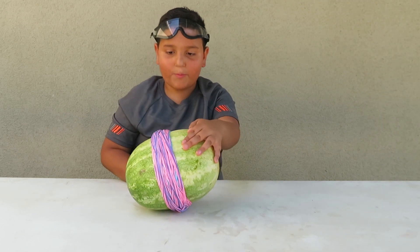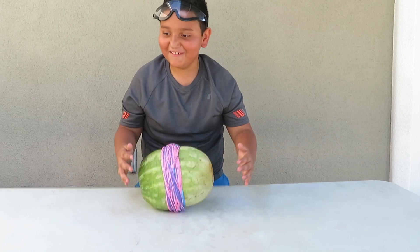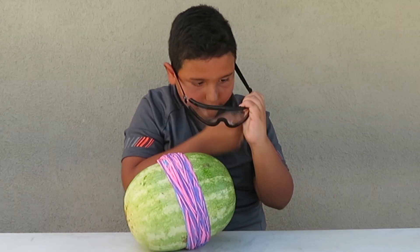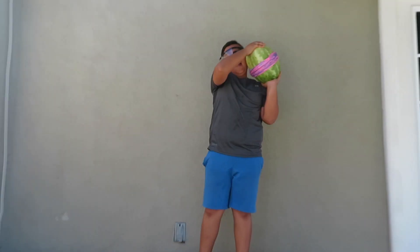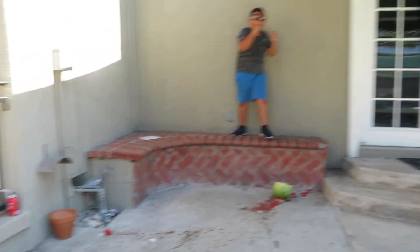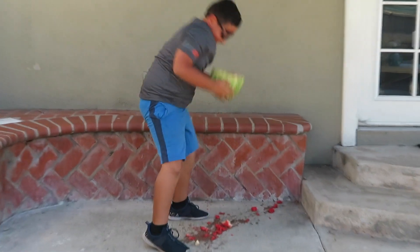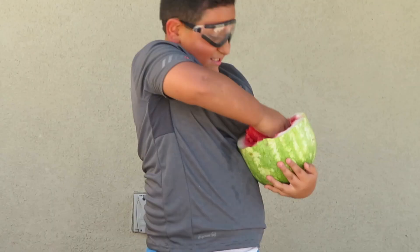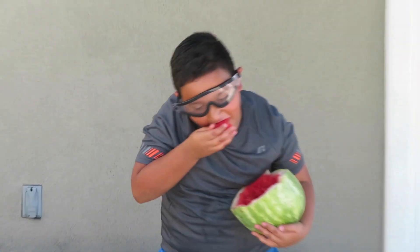The watermelon has all the rubber bands and now we just sit and wait until it explodes or not. This watermelon doesn't look like it's going to explode, so I'm going to do something drastic — I'm going to drop it from up here. Oh my God! It exploded, guys!